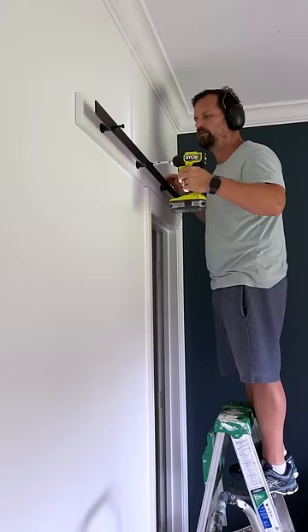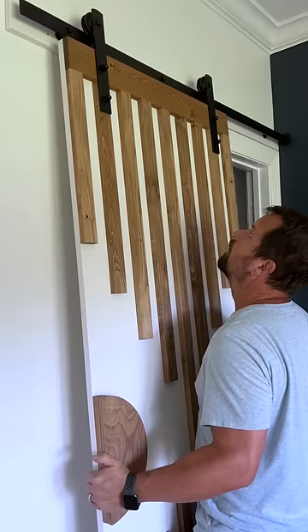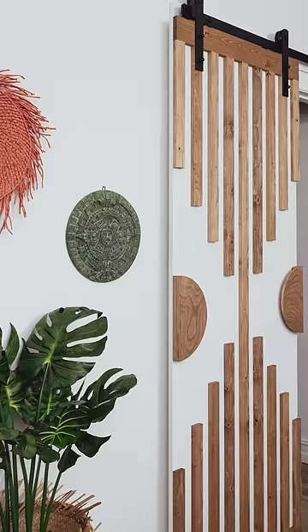Next, I installed all the door hardware. I screwed that thing real good, drilled this thing here like a champ, twisted the bejesus out of that thing right there, and then mounted the door on its track. Barn doors are great for, you know, barns, but I prefer this modern sliding door for my son's bedroom closet.